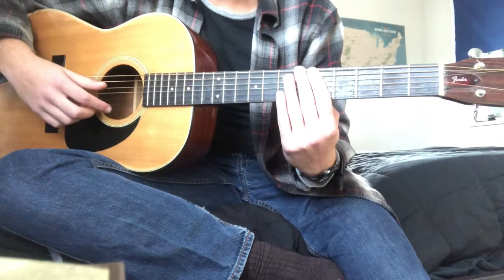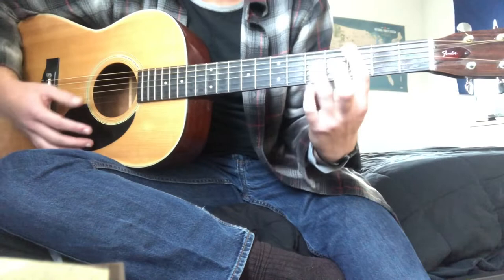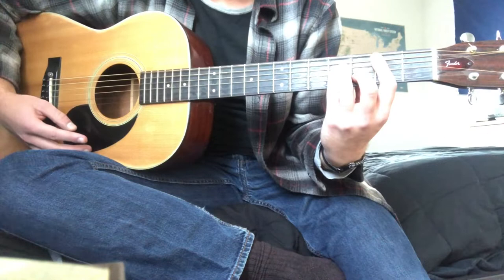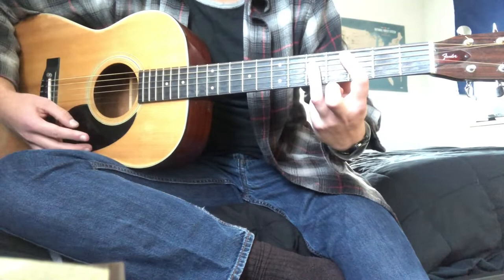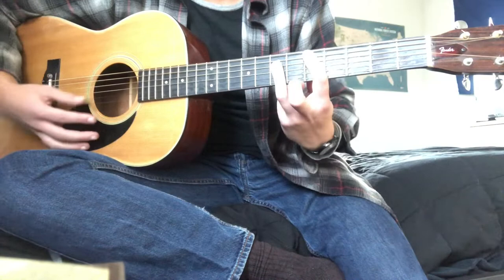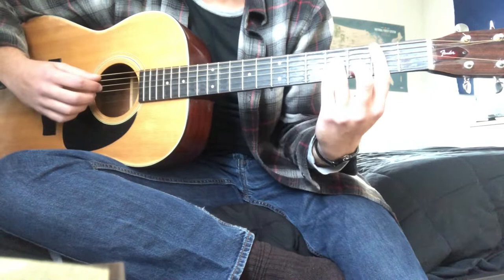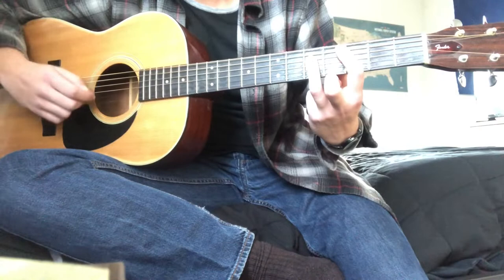Coming out of that first chorus, you're going to go 'tell your friends, tell your mom,' and then into the bridge. Then you do the same thing, and then you go back to the verse progression again. Then he starts finger-picking eventually — I kind of forgot exactly where — and then he goes back into the chorus.